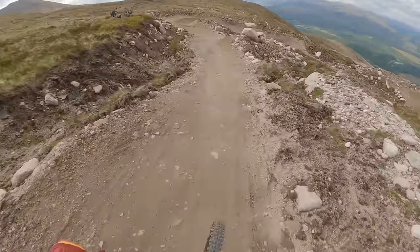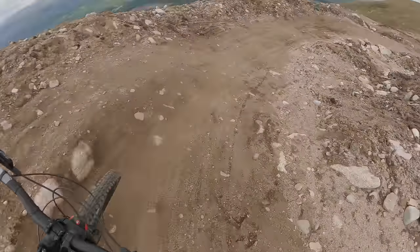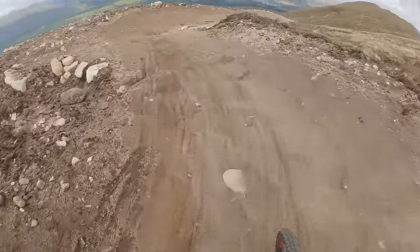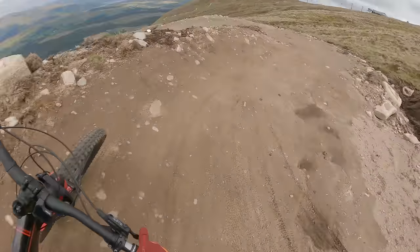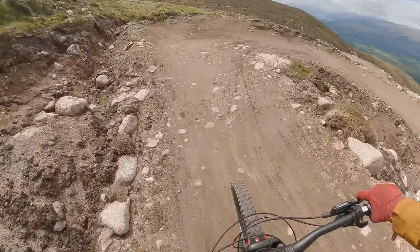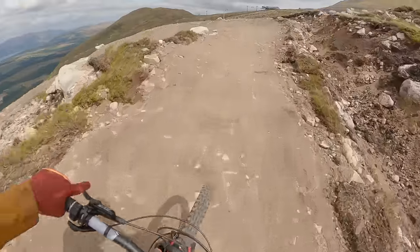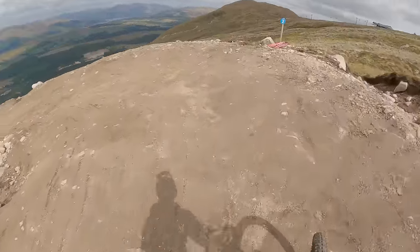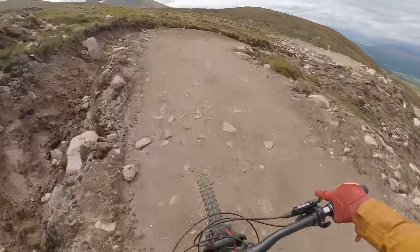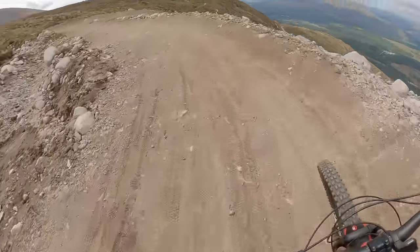It is a little bit loose at the moment, so you need to really just watch the trail ahead and if there's any sort of loose rocks, just be careful when you go through those. These berms here are nice and big - lean the bike over, get plenty of grip. They're nice because you go around the berm and then you get a little bit of acceleration and then it goes uphill a little bit just to slow you down, so then you go around the berm again. It is really well paced.